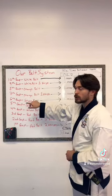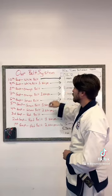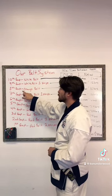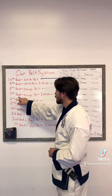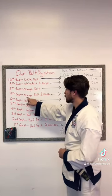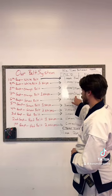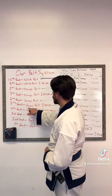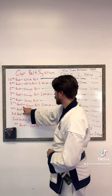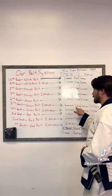To go from 9th Gup to 8th Gup, the orange belt, you need to train for two months and have 16 hours of mat time. From 8th Gup to 7th Gup, orange belt with one stripe, you need three months and 24 hours on the mat. From 7th Gup to 6th Gup, green belt, you need three months and 24 hours of mat time. From 6th Gup to 5th Gup, green belt with one stripe, you need three more months and 24 more hours of mat time. To go from 5th Gup to 4th Gup, green belt with two stripes, you need an additional three months and 24 hours of mat time.